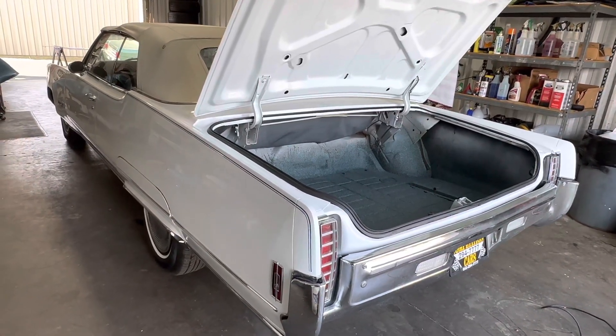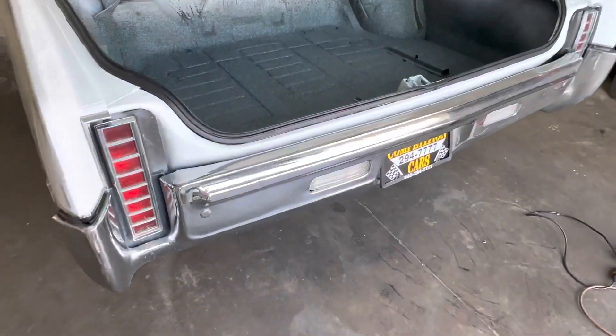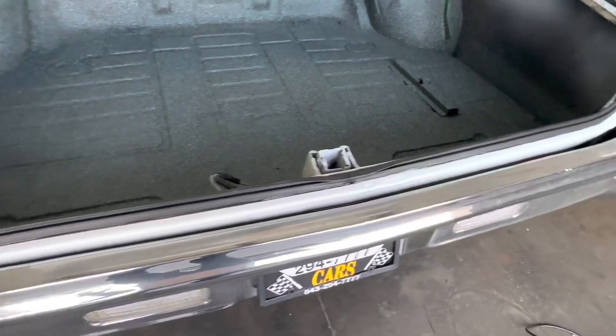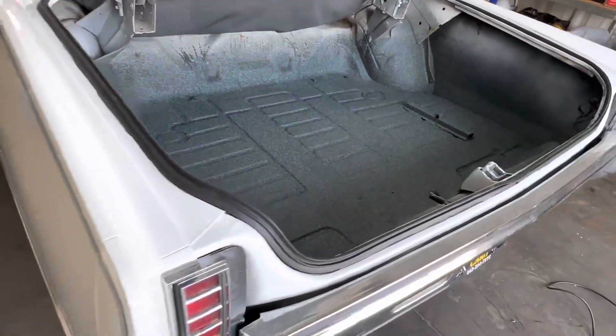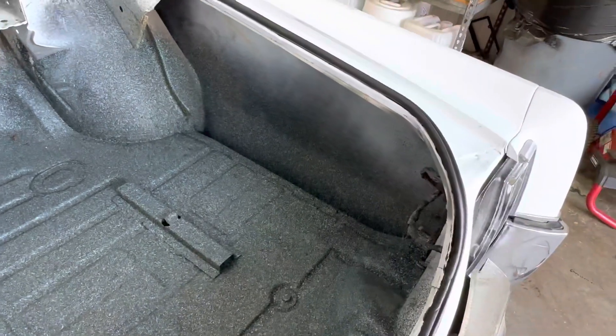It's got a nice interior — or a decent interior — a nice engine bay, nice trunk, nice undercarriage. Chrome's not perfect; if you want to make the car really nice you'd re-chrome the front and rear bumpers, maybe some bright work. We'll go over the car as far as the exterior goes in detail once it's ready.